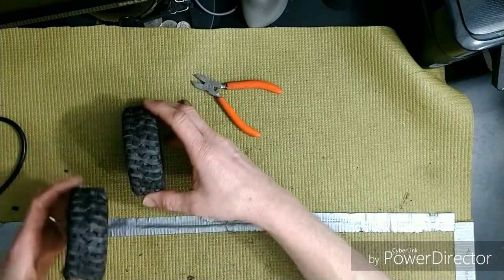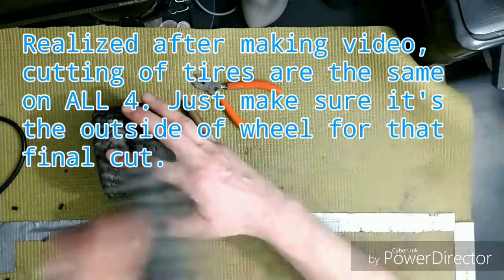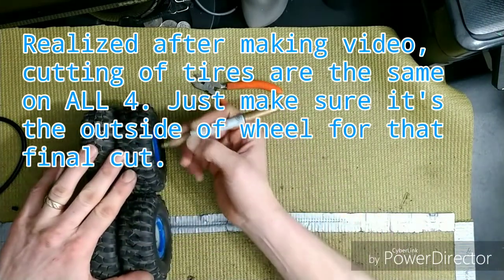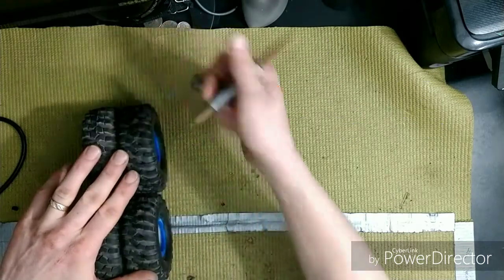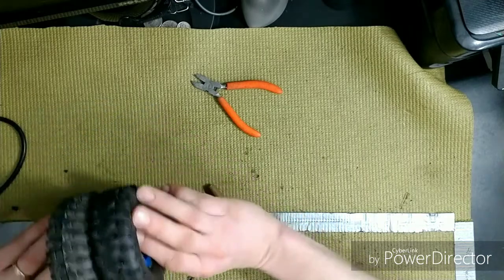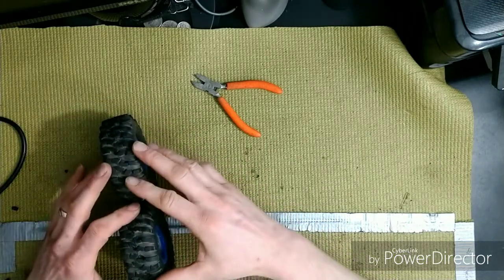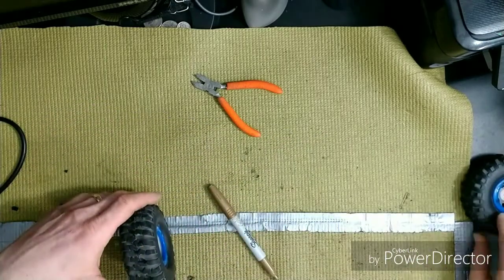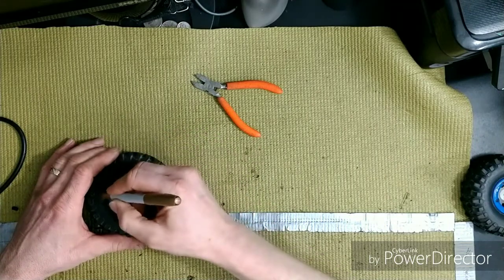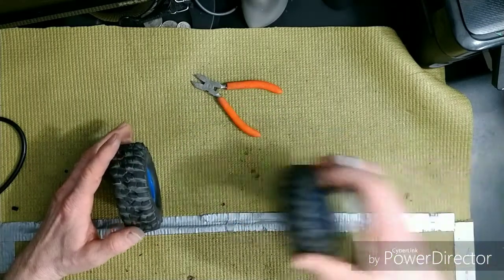So this is turning into a directional tire. What I did is mark it with an arrow. Line your wheels up — outside, outside, outside, and outside — and then come in and put your arrows. Here's the front, here's the back — directional means all the lugs are going to spin this way. Put your arrow on there and do the same on the other tire so both are directional.